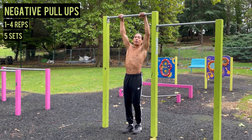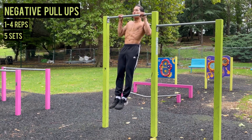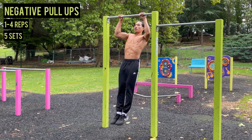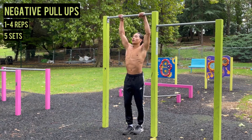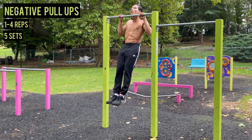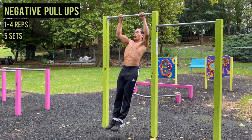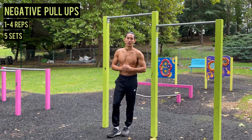Grip the bar tightly about shoulder-width apart and jump up so that your chin is above the bar. Then gradually lower down — this is the eccentric phase. Lower down at a count of three to five seconds for reps, and lock your arms out fully to ensure full range of motion.